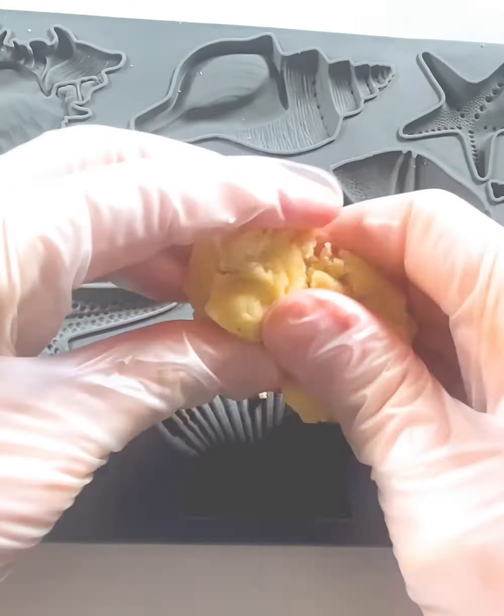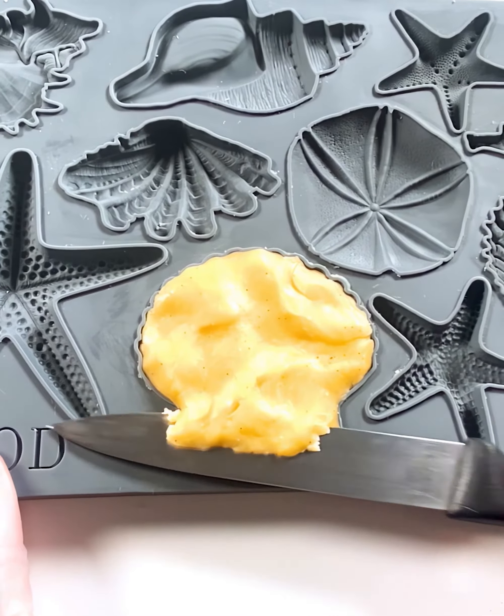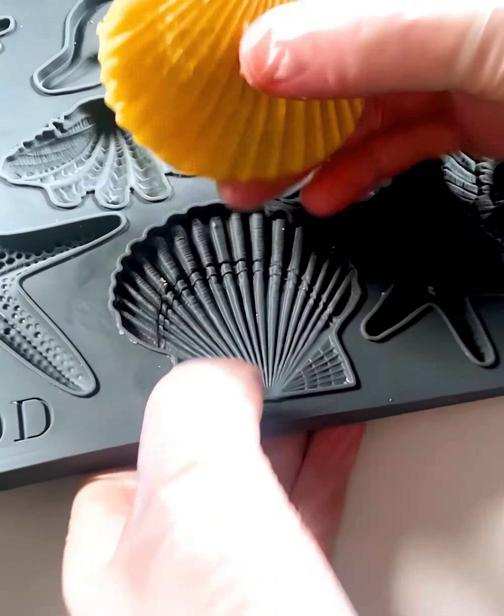I've been wanting to create some beachy treats and thought seashell cookies were the perfect way to go. Then, because I seem to be a sucker for punishment and I've been really eager to try out my new spherical chocolate mold, I enthusiastically thought, why not make them into sandwich cookies with bonbon pearl centers?